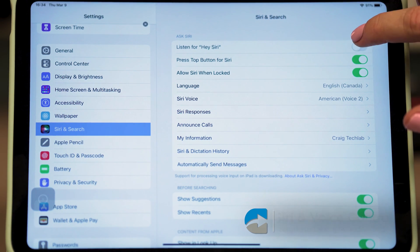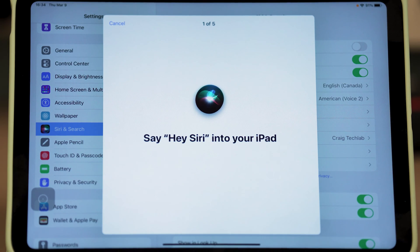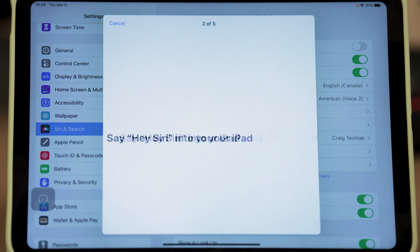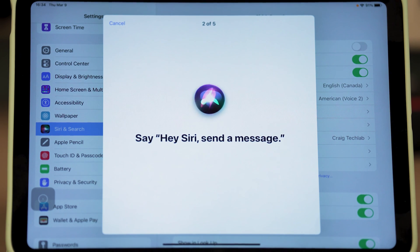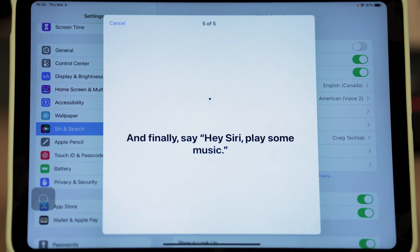The very first toggle will say 'Listen for Hey Siri.' I'm going to toggle that on and it'll bring up a menu that says 'Set Up Hey Siri.' When I click Continue, it's going to give me five different phrases to say in my natural voice: 'Hey Siri,' 'Hey Siri, send a message,' 'Hey Siri, how's the weather today,' 'Hey Siri, set a timer for three minutes,' 'Hey Siri, play some music.' I'm going to click Done and now on this iPad, Siri is trained to my voice.